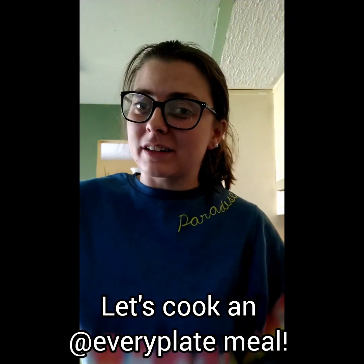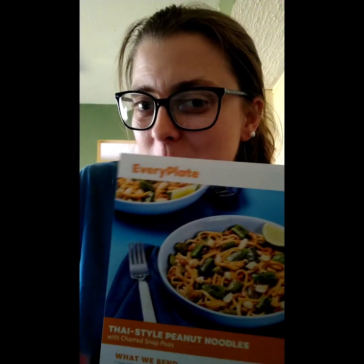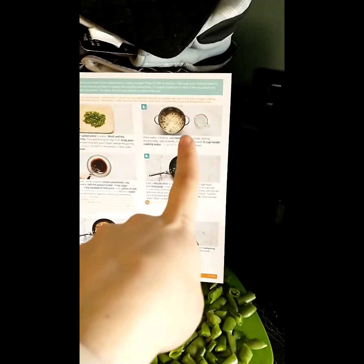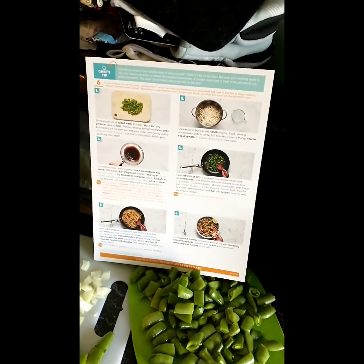In today's episode of Caitlin in the Kitchen, we're going to make some Thai style peanut noodles from EveryPlate. We've got our limes prepared, our snap peas prepared, our onion prepped, and water waiting to boil. The first step is to prep all of your produce, and once the water starts boiling we're going to add the noodles and then start making the sauce — which I'm probably just going to mix up right now.